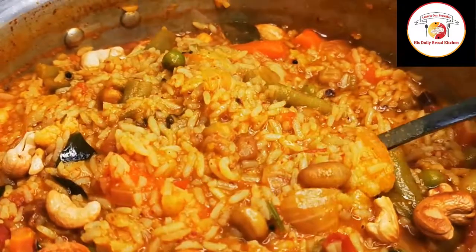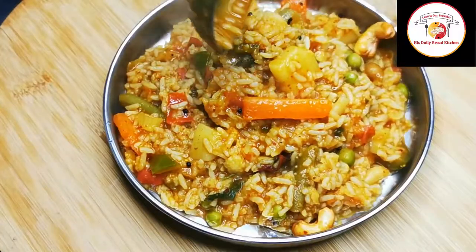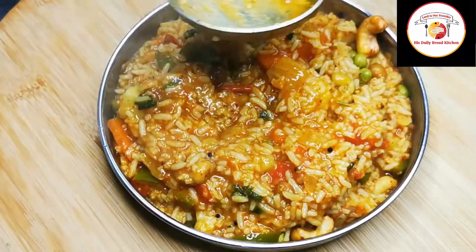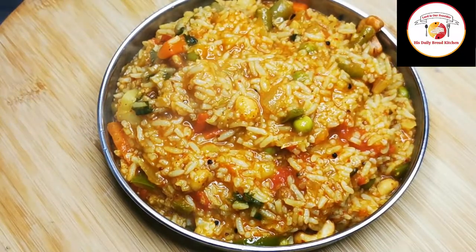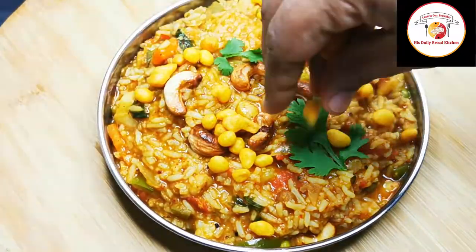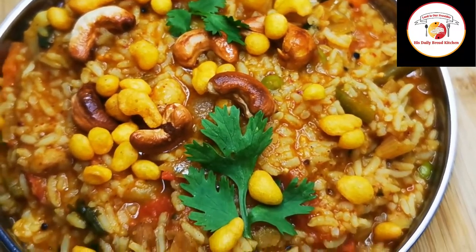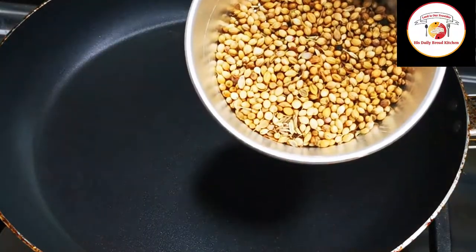Hello friends, welcome back. Thank you for your great support. Today's video is about preparing Bisibele bath powder and also Bisibele bath at home. The history of Bisibele bath is from Mysore palace of Karnataka. This recipe is very popular locally and also globally. Most of us would love to enjoy the taste of real authentic Bisibele bath. Check out the description box for more information.